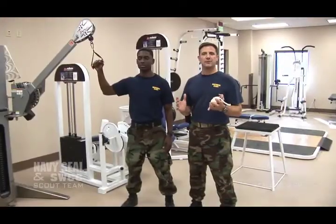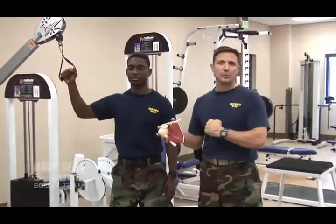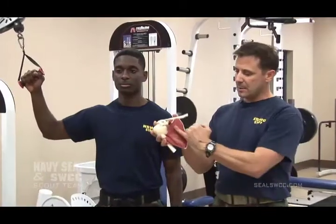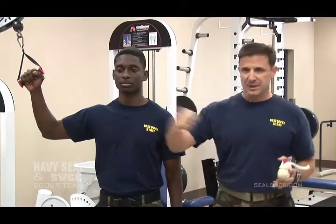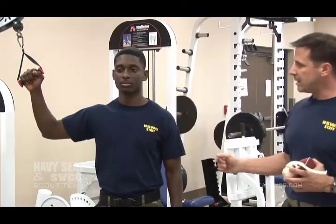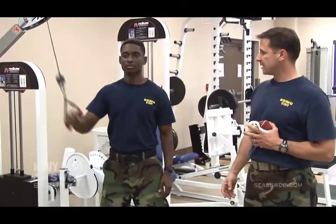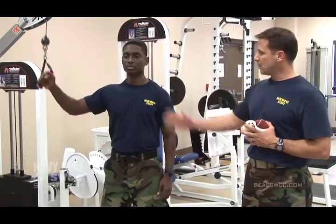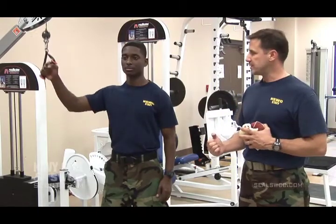The first rotator cuff muscle we like to work is your internal rotation muscle. It's a very big muscle that sits between the back of your ribs and underneath your shoulder blade — it rotates you to the inside. This is the movement right here. You want to be able to do 10 to 12 reps, nice and slow. Make sure you have good posture while you do it — a nice set of 10 to 12 repetitions.